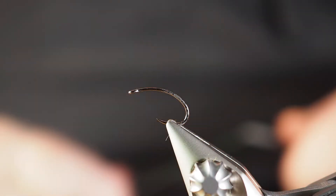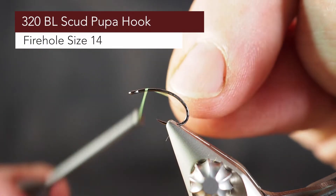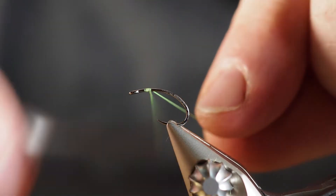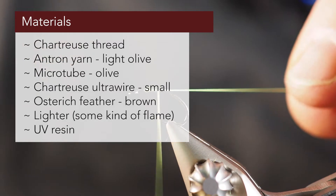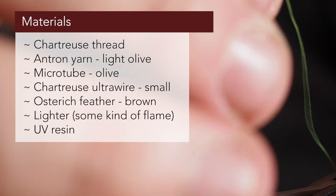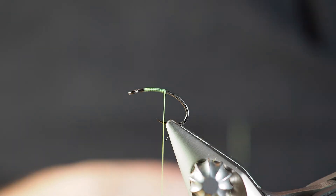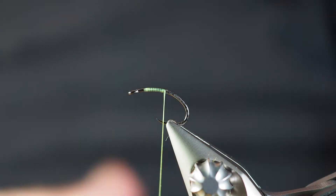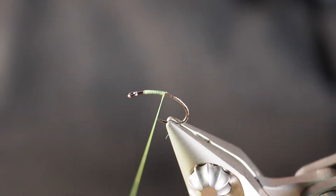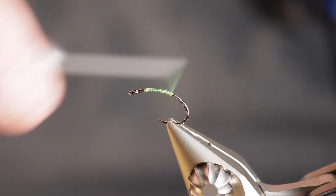Earlier I tied up a Mike Lawson version of the electric caddis, which is the old-school way and a really cool way. This is going to be a new take on the electric caddis. Even though the Mike Lawson way is the old-school way, I've been tying electric caddis more like this. They're both very different patterns from one another and I love them both.